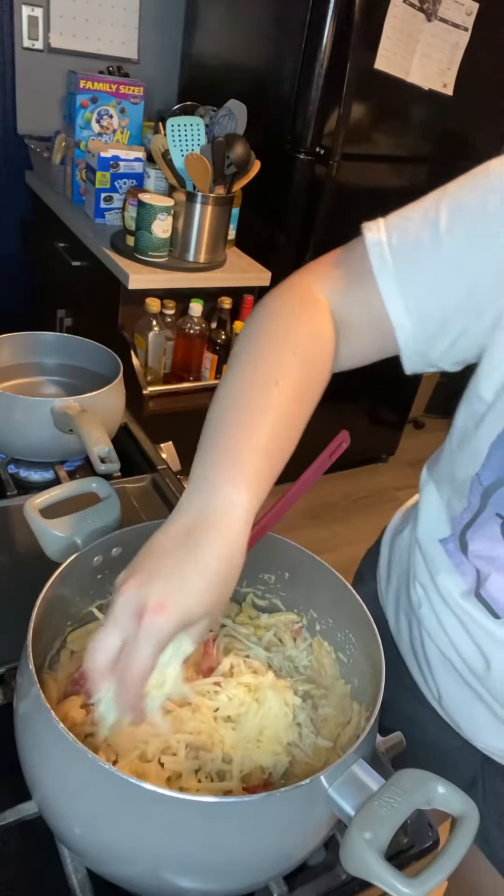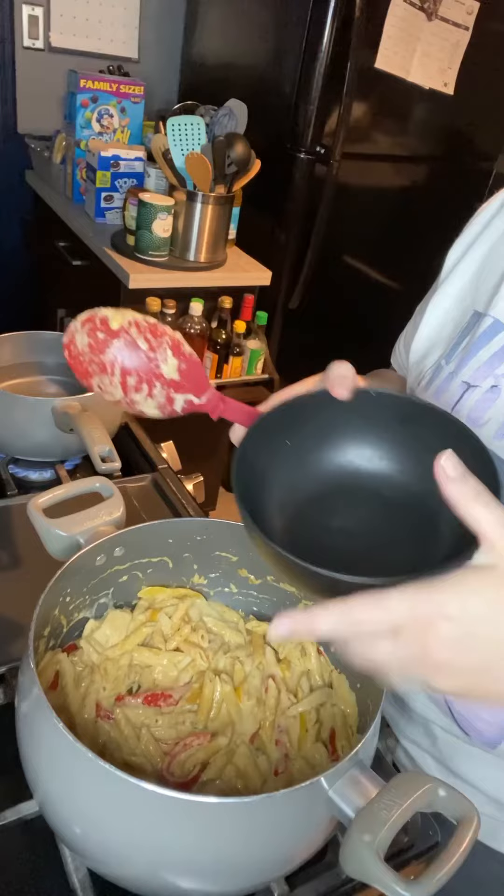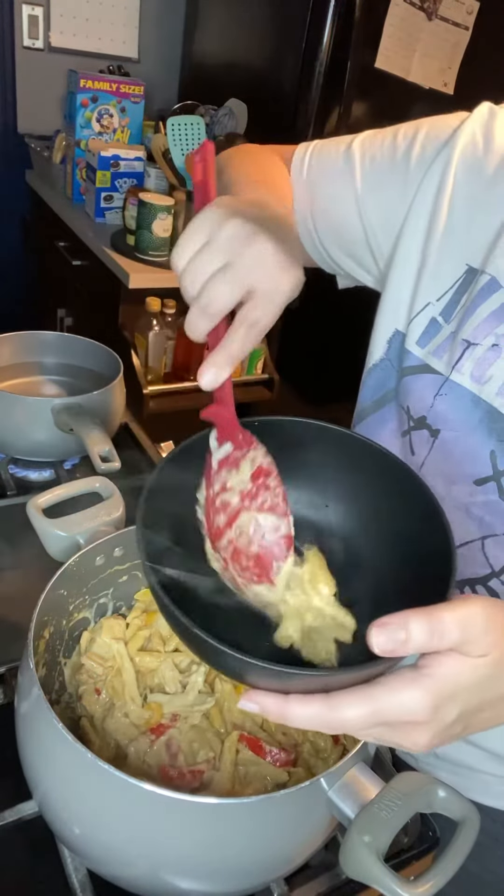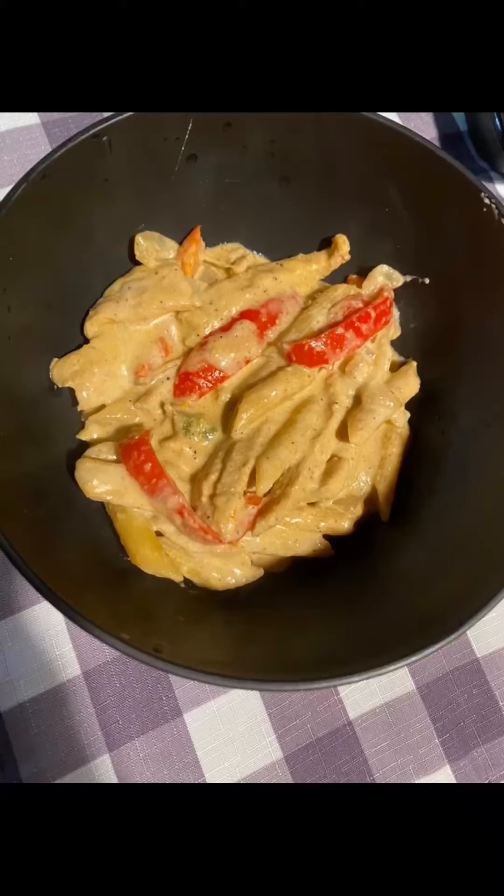Take the lid off and then add in your shredded monterey jack cheese, stir it together, and then serve it. Definitely keep an eye on it while it's cooking for the 20 minutes because you don't want it to stick to the pan.